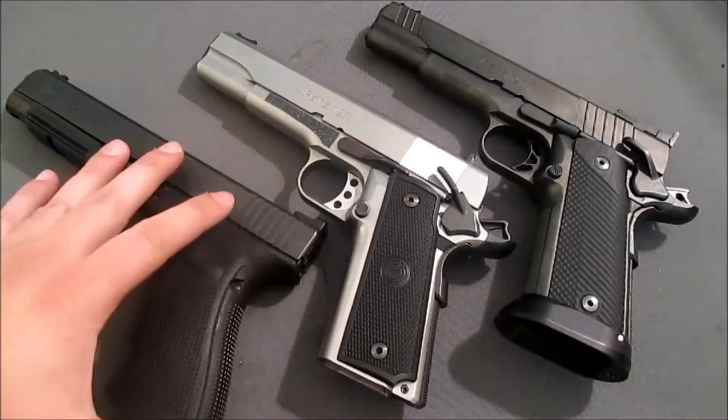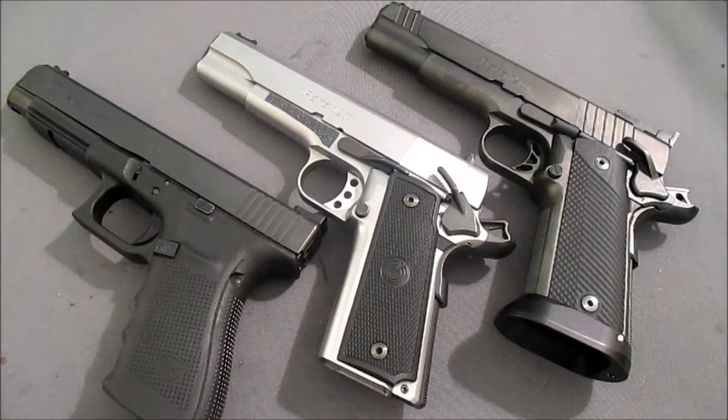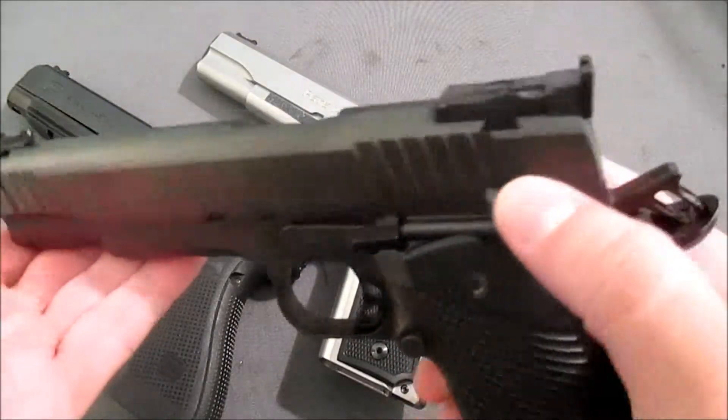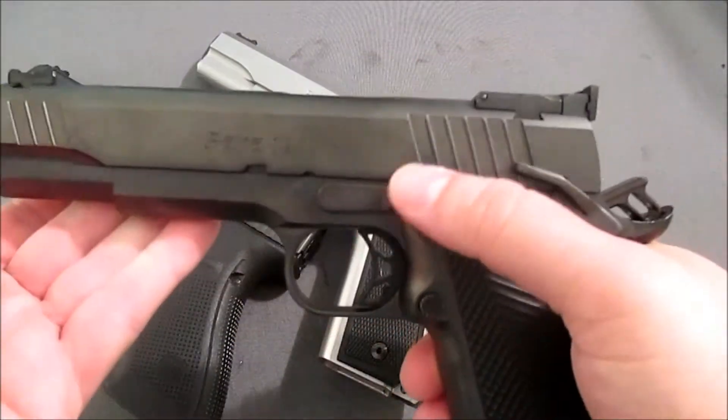What up, YouTube? Gunner South here again today. In my previous videos, we've done a lot of talking about this particular gun, the Parapro Custom P1640.